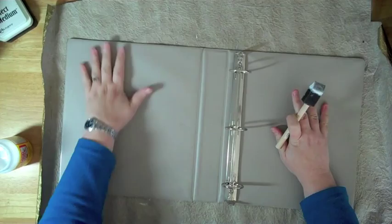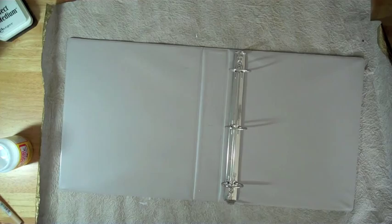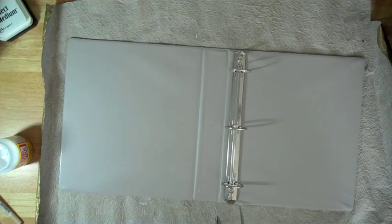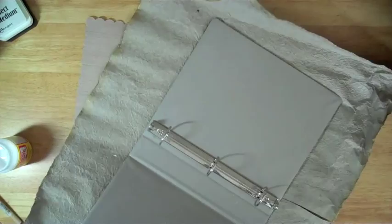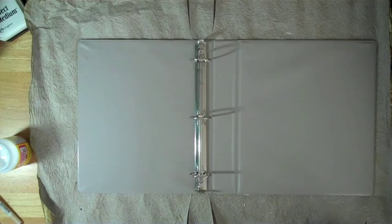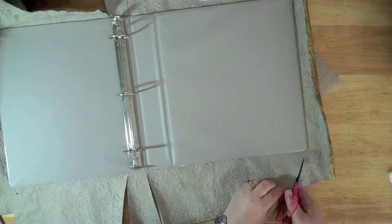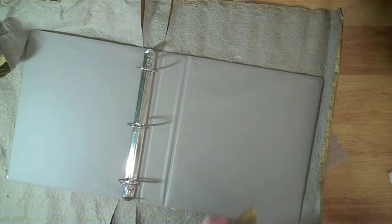I'm going to get out some scissors — smaller ones so I can control the cut better. I know I want to cut here, because I don't want to have paper up over that. I'm going to turn it around and cut on the other side, starting with the spine. Now here on this corner, we're going to cut at an angle for each corner. I'm cutting towards each corner at an angle, and I'll save the scraps for some other project.